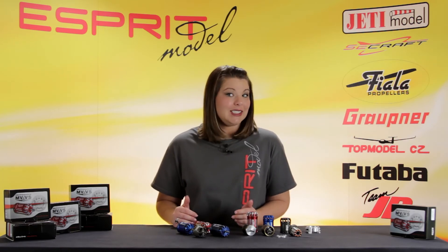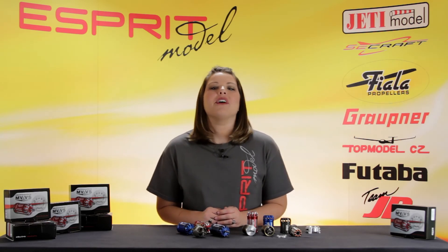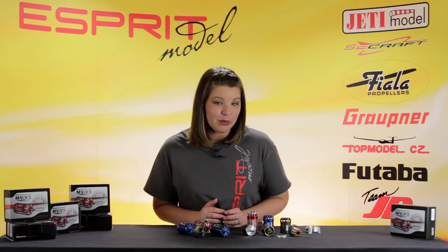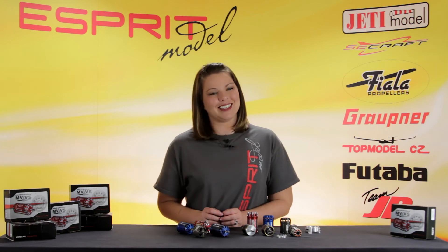The replacement parts are readily available and easy to disassemble and reassemble. As you can see, we carry everything from C-clips to stators. If you have any questions, check our website for more details. There you can see the special Blue Line MVVS motor series, designed specifically for a spray model. Thanks for watching!